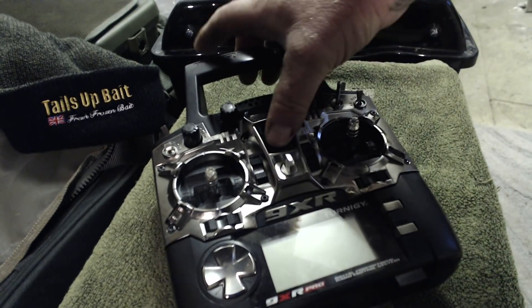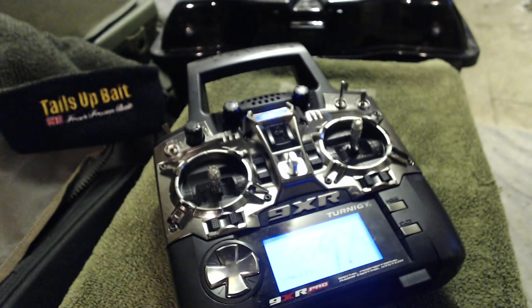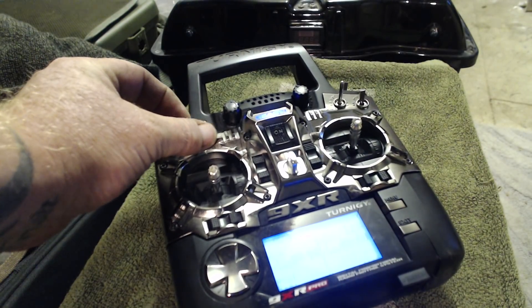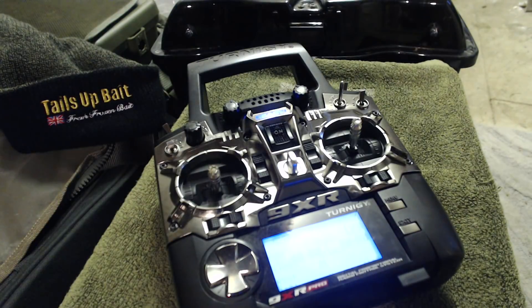I'll turn on the handset. Obviously the handset speaks to you. You can turn the volume up and down on this pot controller.